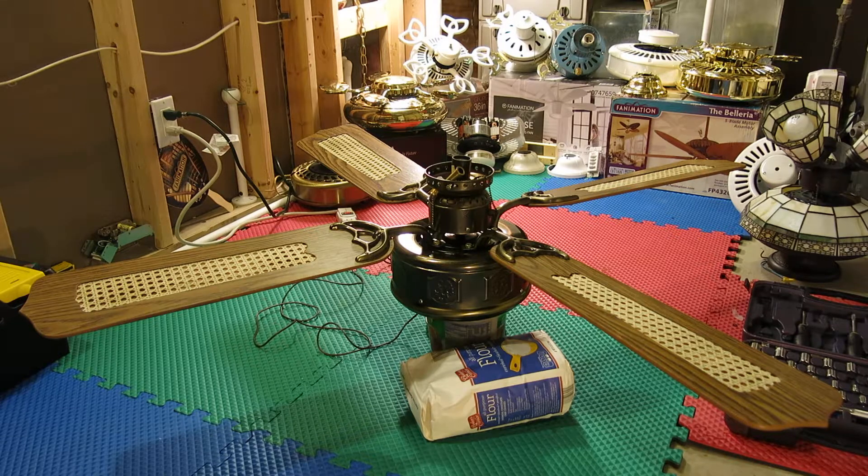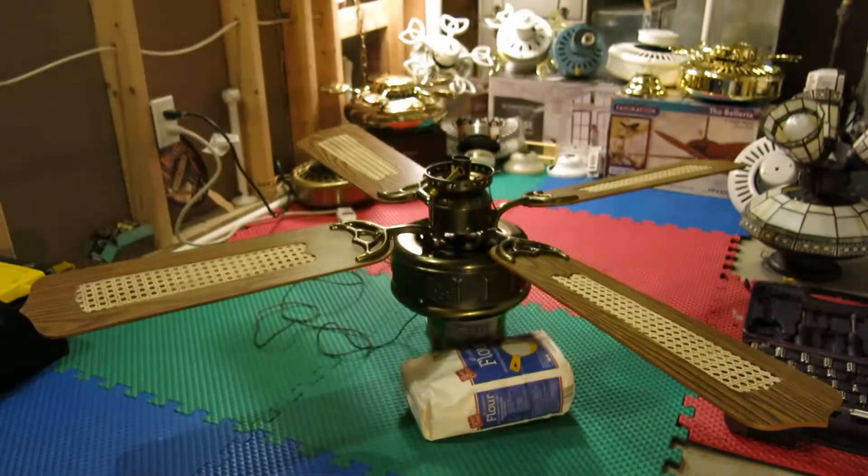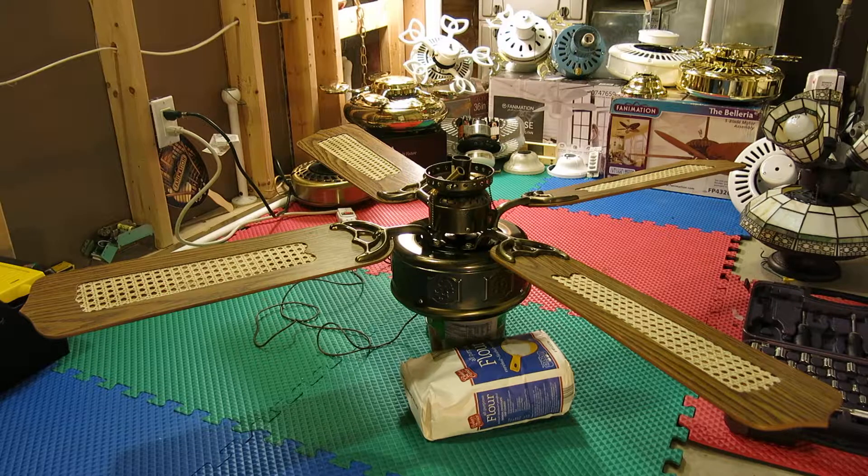I do have the globe, which is right here. The two fans only came with one globe. But I don't really demonstrate lights in my videos, so this is just going to be the fan.